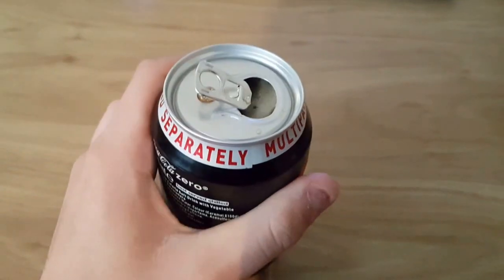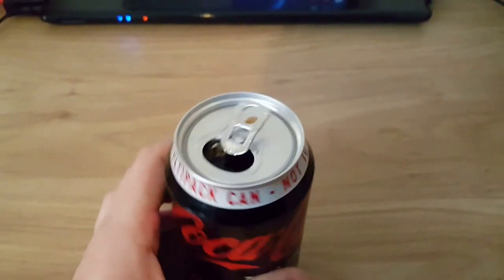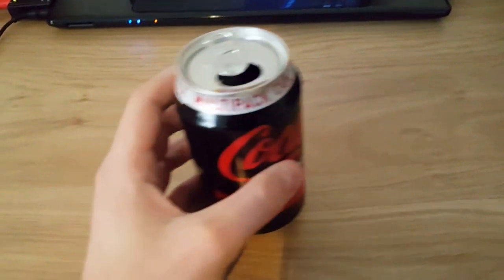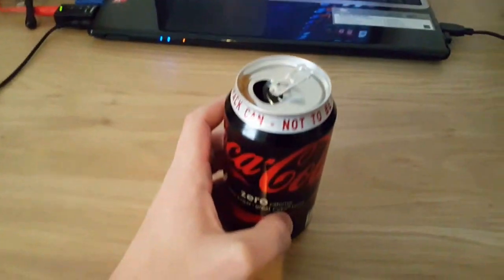The colour of it is brown. Very, very tasty. Ok let's try. It's tasty.